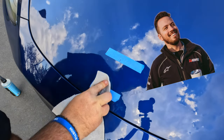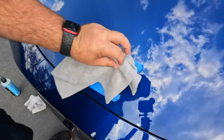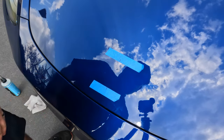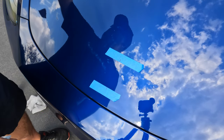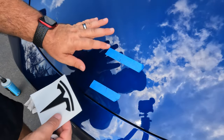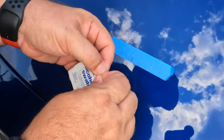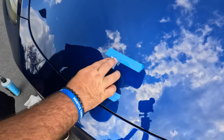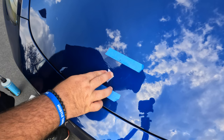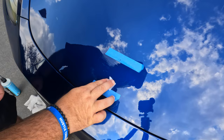Grab a microfiber and some Goo Gone — let the chemical do the work. It's very important that the area not only be dry but also free of any wax, because we want the 3M material on the back of the new badge to get a good seal on the vehicle. Wipe it down with an alcohol swab to strip the shine out of that top coat so it can really get a solid bond.